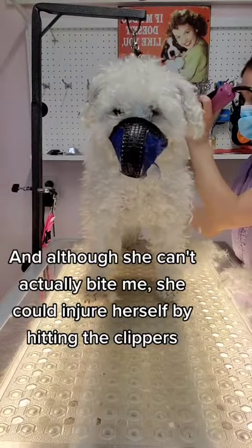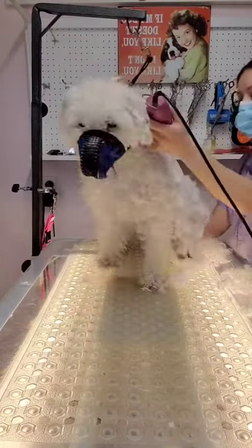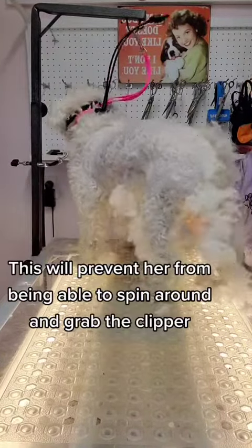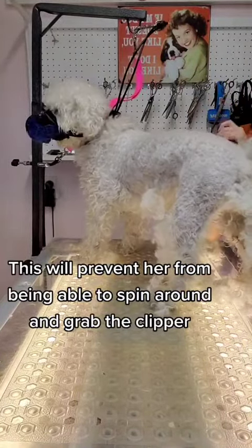So for both of our safety I place her in the groomer's helper. This will prevent her from being able to spin around and grab the clipper.